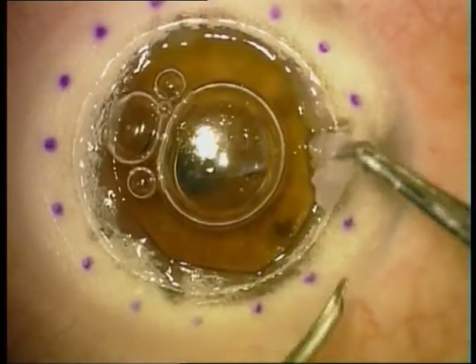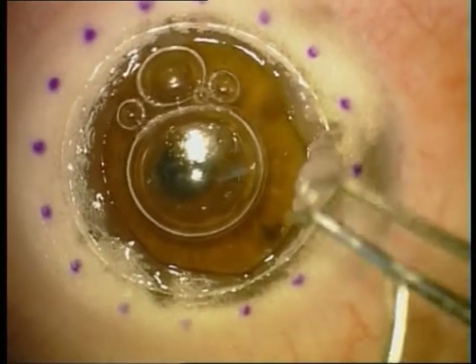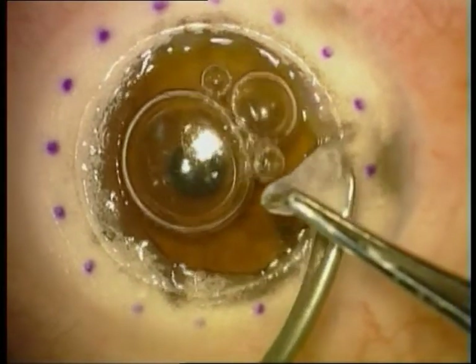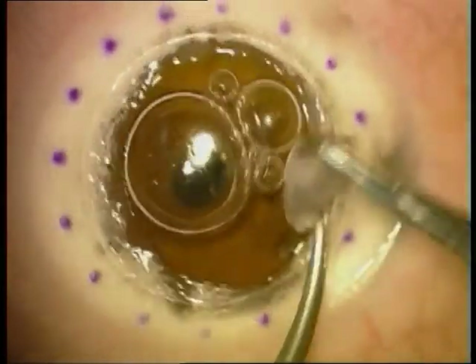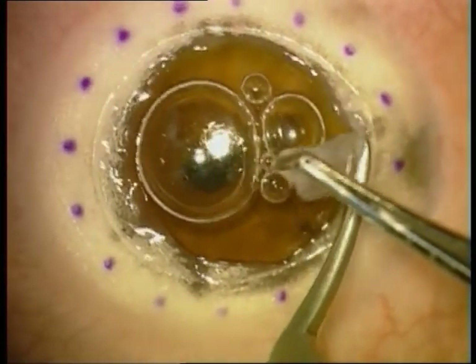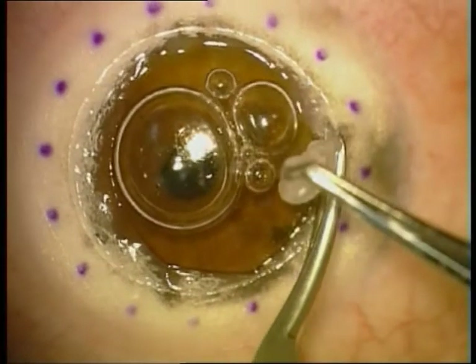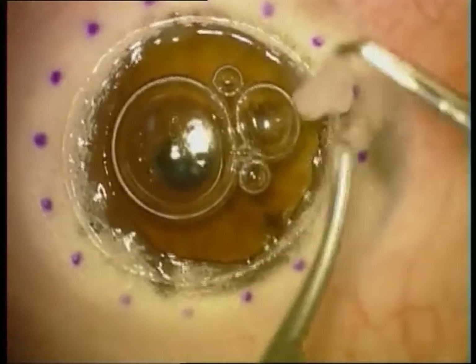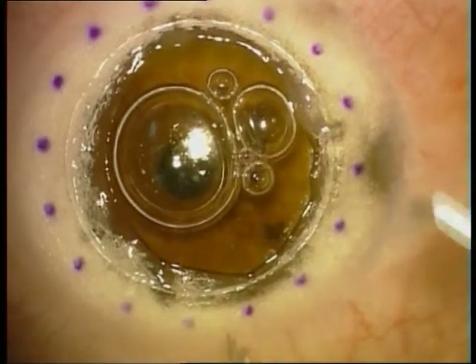In the center we can already see bare Descemet's membrane, and we are trying to push the viscocannula to the periphery to dissect further. Now we are dissecting the rest of the stroma perpendicular to the cut.